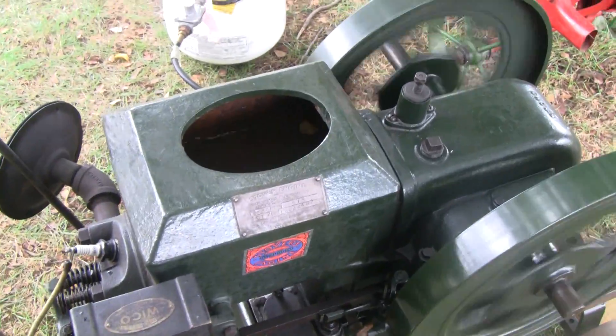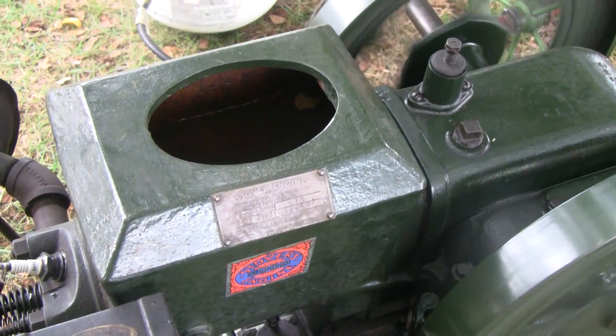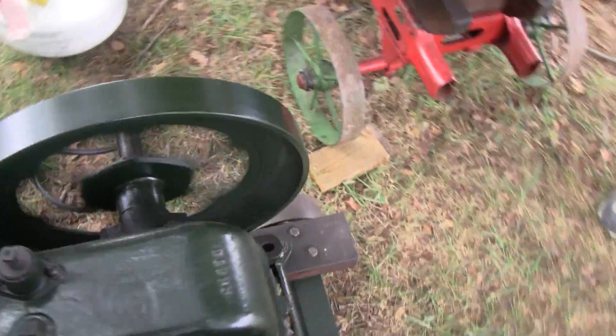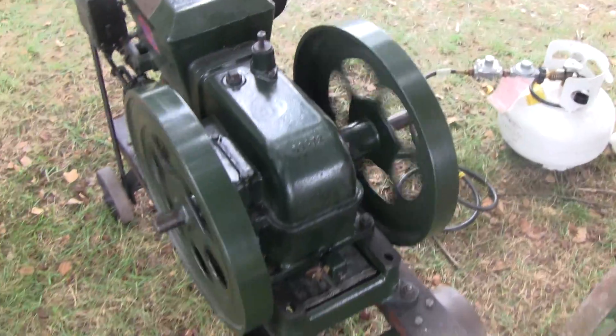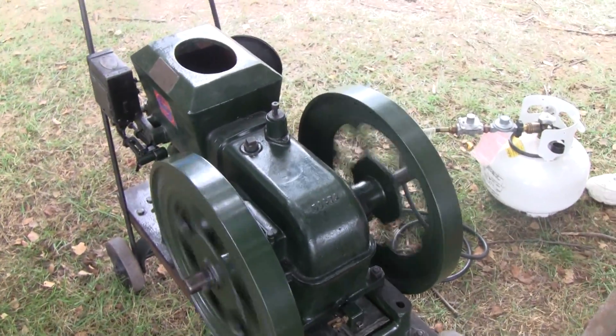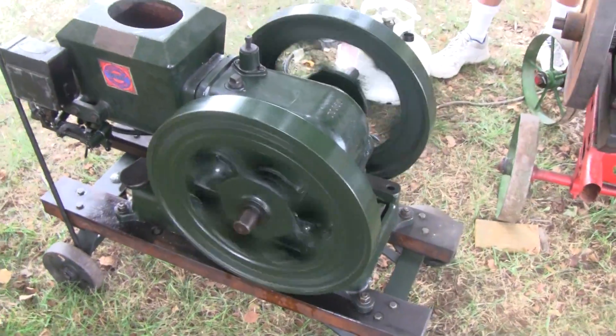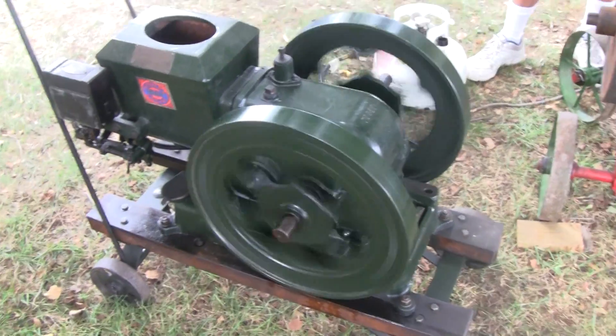Looks like a two to two-and-a-half horsepower. It's got the floaters crank and all that. It's not as interesting, but it's still cool. Hit and miss. I think that's two horse — yeah, two to two-and-a-half.